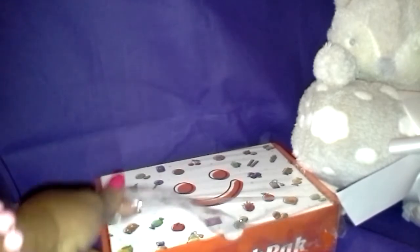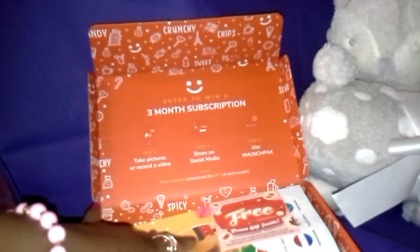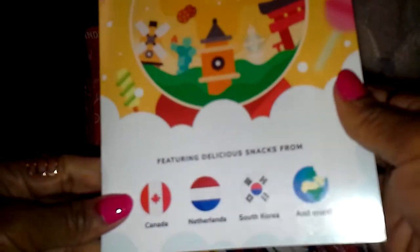Hello! This is Willa just being Willa with the October unboxing of MunchPack. I just received my box today so I said let's do a video. And as you can see I have not even opened it yet. So let me take off the packing paper and open up the box. Here on MunchPack, treats are featured from all over the world. I have the mini which is $13.95 each month. And we have snacks from Canada, the Netherlands, South Korea and more.